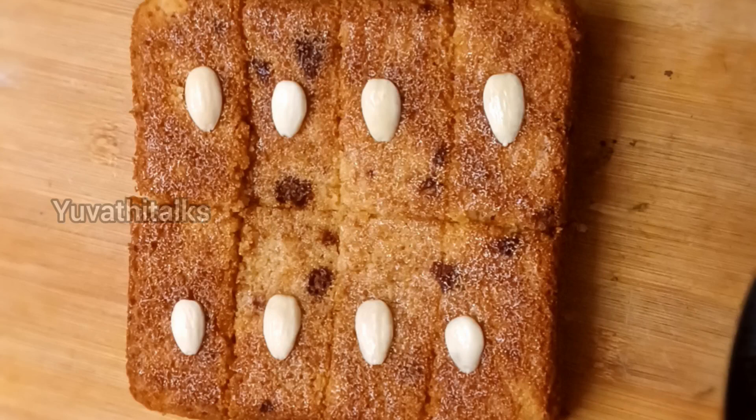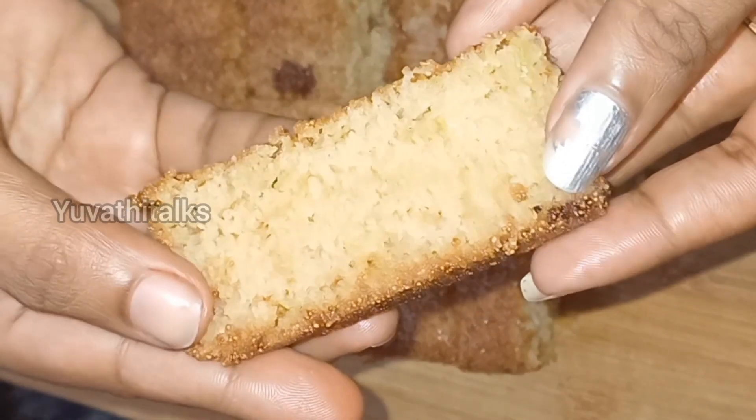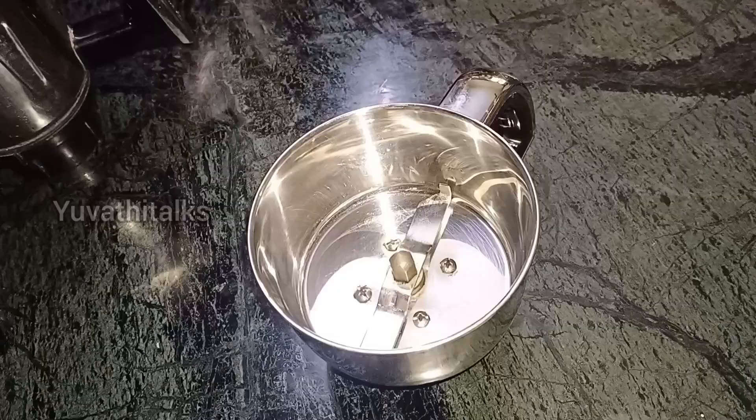Hi friends, welcome back to you with the Talks. In this video, let's try a very simple, super ayangar bakkari style rava cake in a mixer jar.